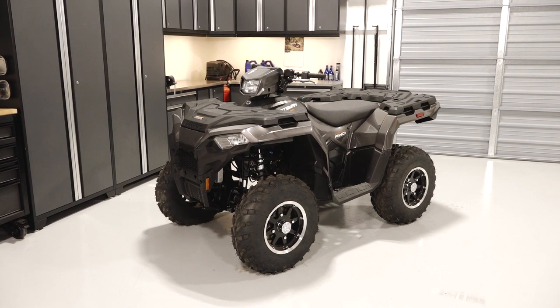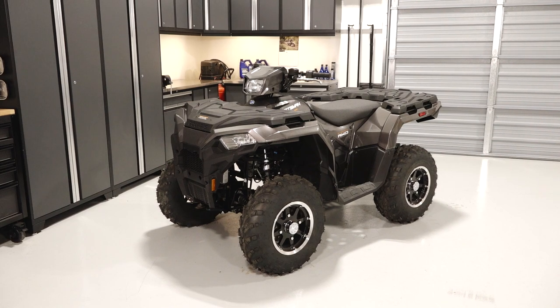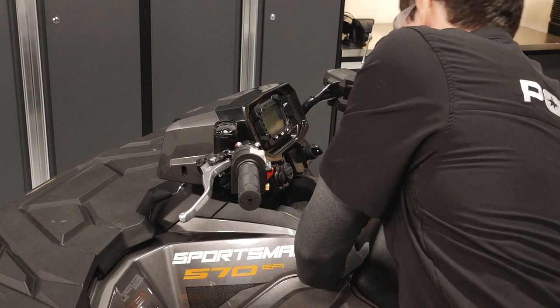To inspect or replace the drive belt on your Sportsman 570, follow these steps. Park the vehicle on a flat level surface. Ensure the vehicle is in park and set the parking brake.